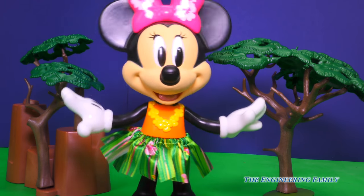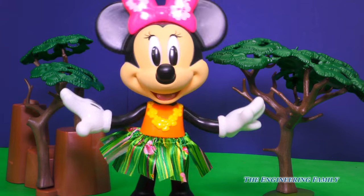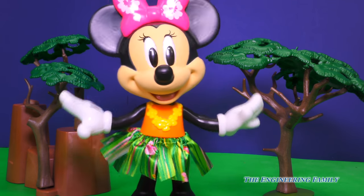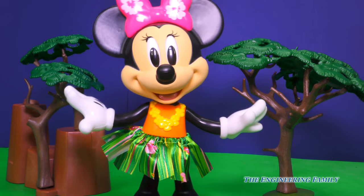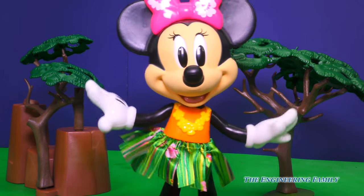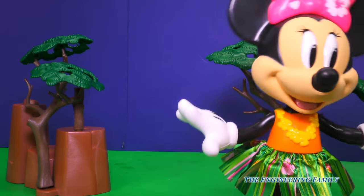This Minnie is all about dancing. In fact, once you get her started, she can't stop. There's no stopping Minnie on her Hawaiian adventure as this confident mouse learns how to dance the Hula. Oh, here she goes — I wonder where she'll dance her Hula.